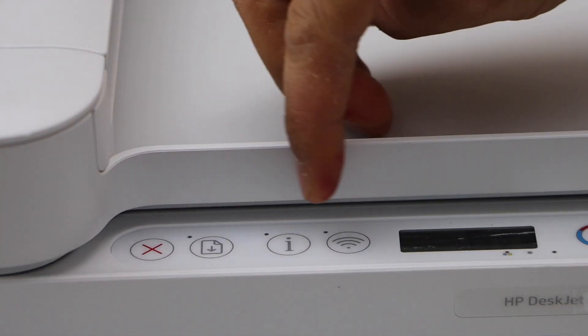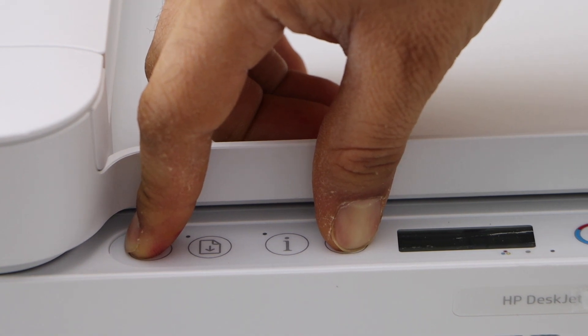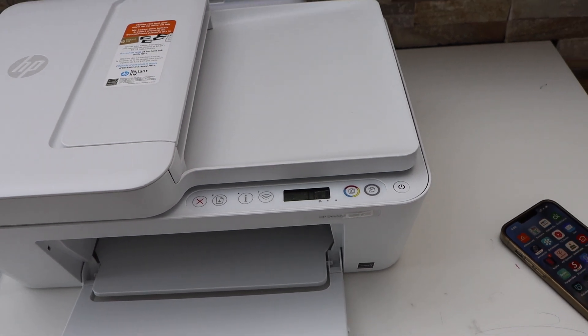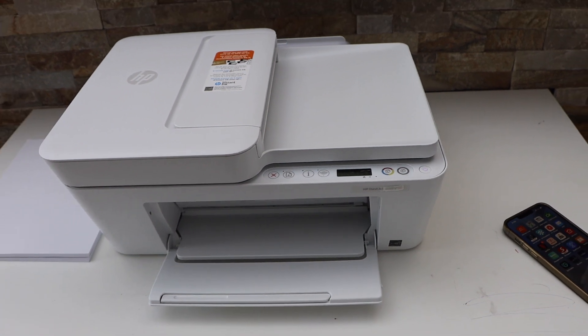...and hold the cancel button and the wireless button together for three seconds, then release. The power light will start to flash, and after some time it will stay on, and the wireless light will start to flash. That means the printer is ready for the setup process.